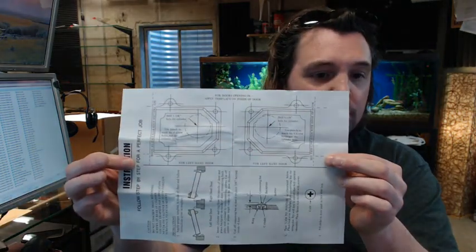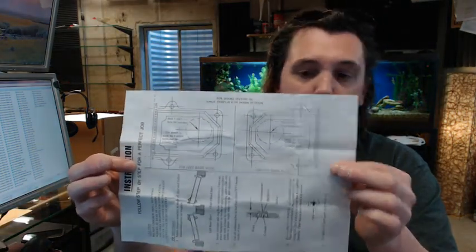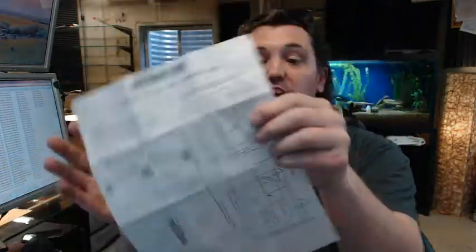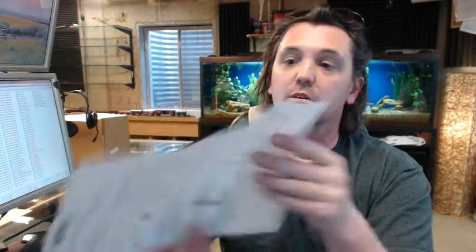So let's pull up the instructions and get it open. First of all, there is a template on this end that is going to be included with the lock. You are going to apply that to the door depending on the hand. They give you two. You need to account for the hand of the door because this hole is not in the center.